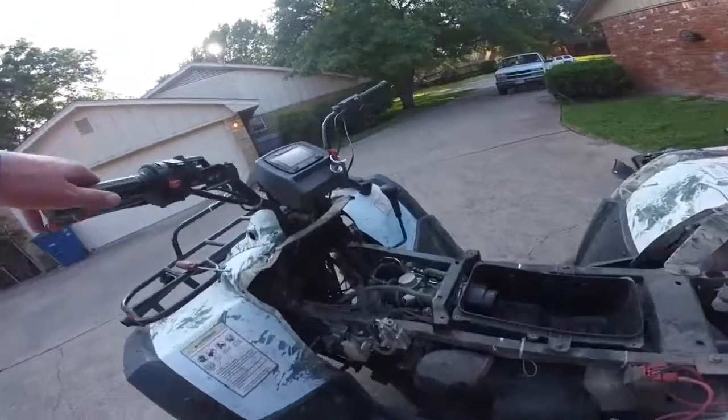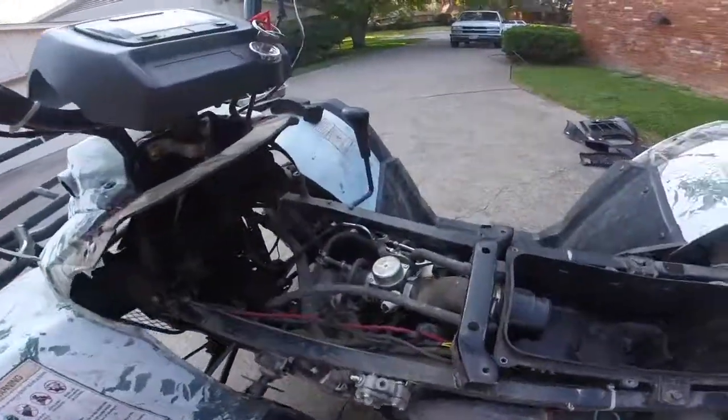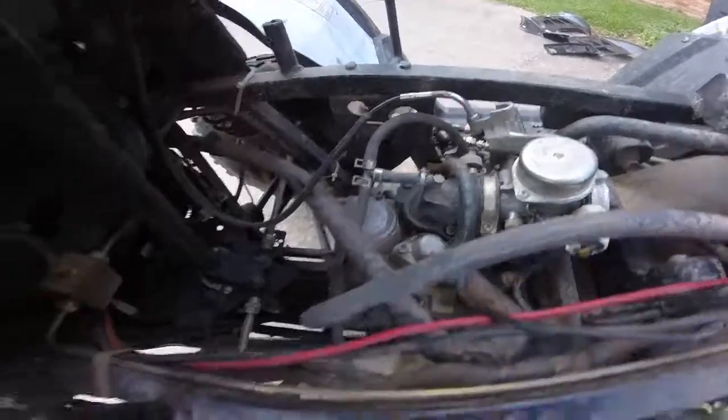This is what it looks like now, nice and open. The carburetor goes into the head right there so you have plenty of access to it. I'll probably take this out just to get it all washed out.